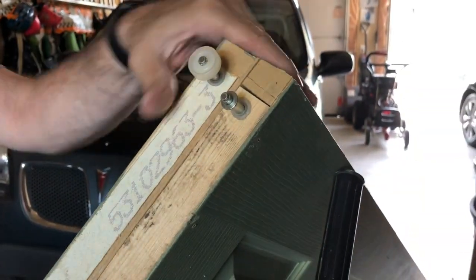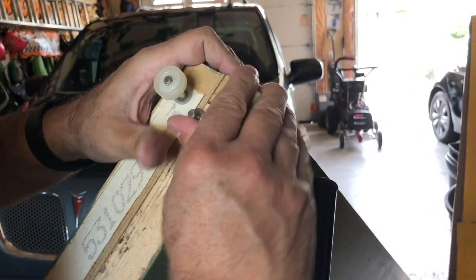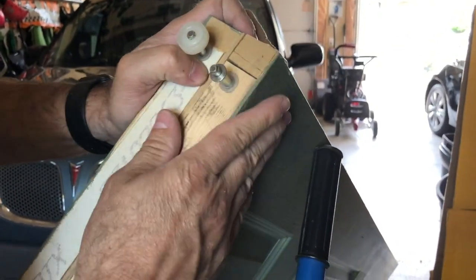There you go — that fixes this side. It looks a little bent but it might have been bent from before because it was in rough shape. This side looks good.